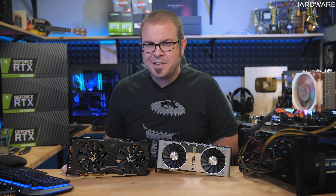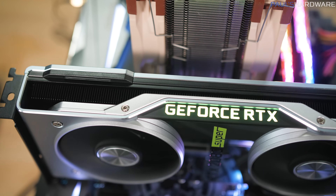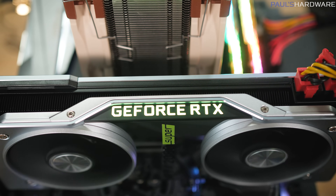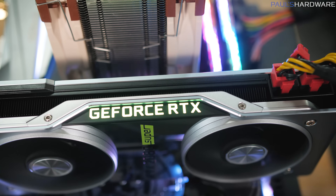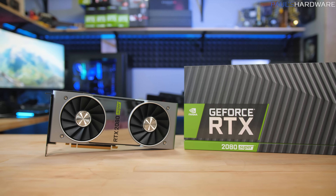Let's run down some specs before we get to the testing. The big boost for the 2080 Super is faster memory — the fastest GDDR6 in the world according to Nvidia, running at 15.5 gigabits per second, which improves bandwidth up to 496 gigabytes per second. The CUDA core count is boosted to 3072 versus 2944 with the 2080 non-Super. Base and boost clocks are also juiced up to 1650 and 1815 MHz respectively, and total GPU power is increased to 250 watts versus 215 watts for the non-Super.